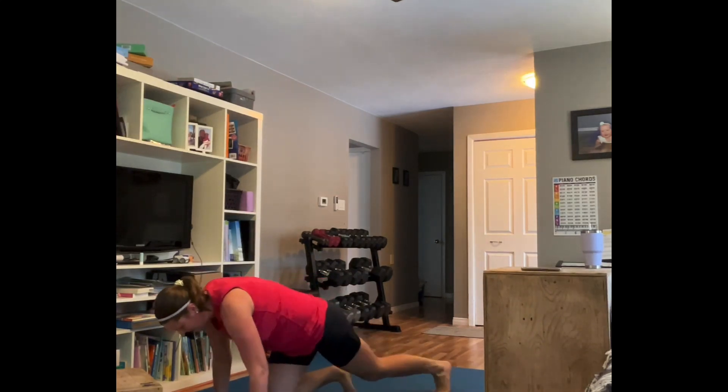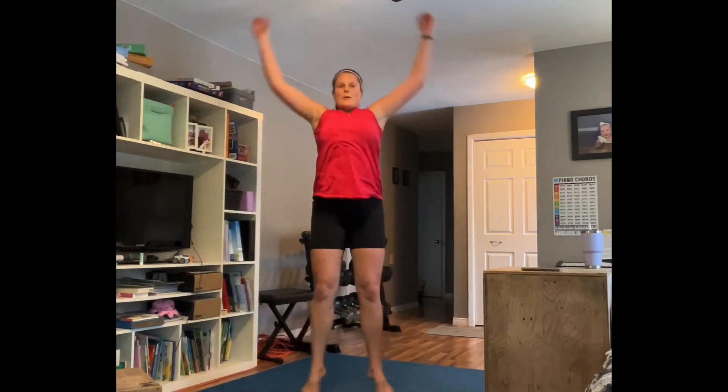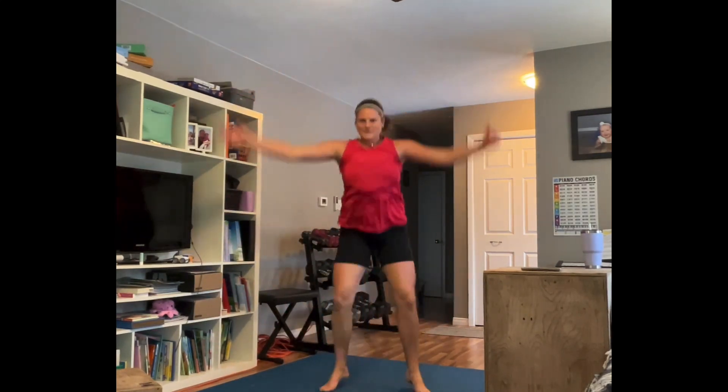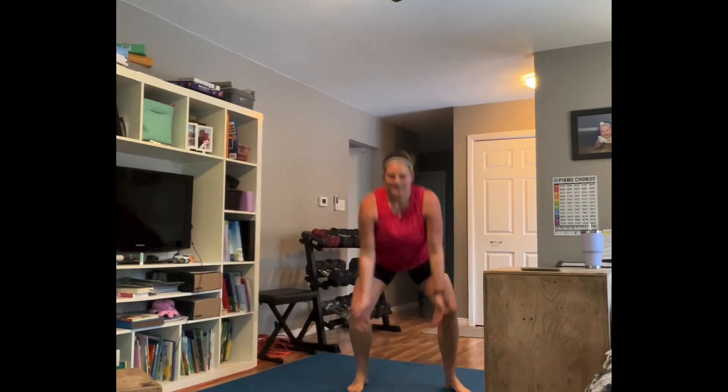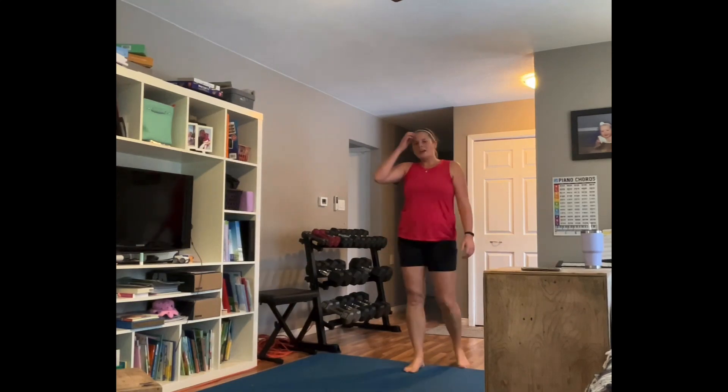Mountain climbers — these are Leanne's favorite. Stay with me. Rest. Jacks — power jacks, jumping jacks, low jack, or go back to that power jack: wide at the bottom, pencil at the top. Or combo — get those arms up there, clap, land soft. I can tell you my sister-in-law Sarah is going to love this workout. She has a love-hate relationship with cardio — I made this one with her in mind. This one's for you, Sarah! Rest.